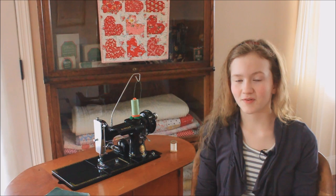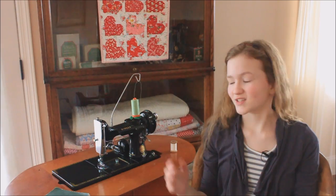Hi, I'm Ruthie from The Featherweight Shop, and today here on Part 4 of Getting to Know Your Singer Featherweight, we will be showing you from start to finish how to thread your Singer Featherweight.